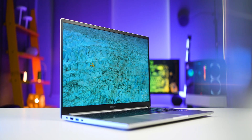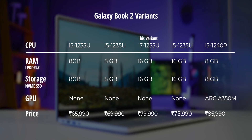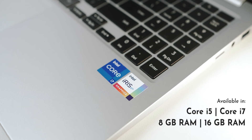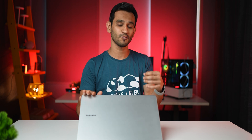This laptop comes in multiple variants across regions and availability will depend on which country you're in, but it does come with both Core i5 and Core i7 CPUs with 8GB or 16GB of RAM as options. To be honest, the Galaxy Book 2 looks like any other laptop, but you really start to benefit from it if you use it with a Galaxy smartphone or a Galaxy tablet.